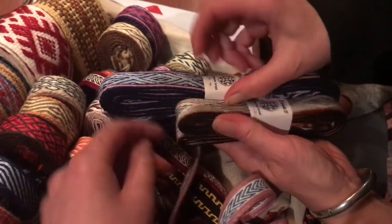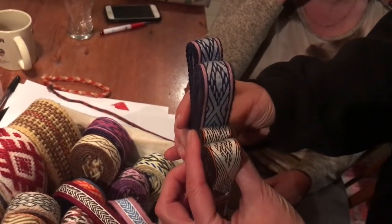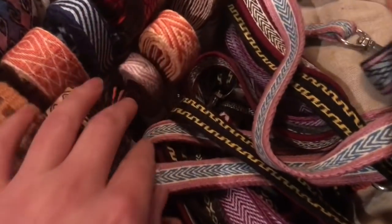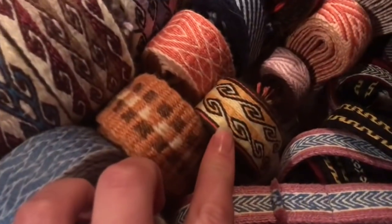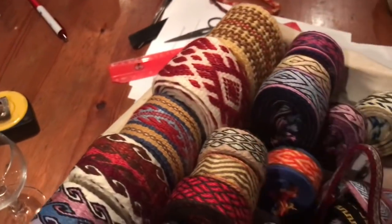That's 24 cards — double the amount of cards — and it's the same width. That's a lot of work. So beautiful. Gorgeous.